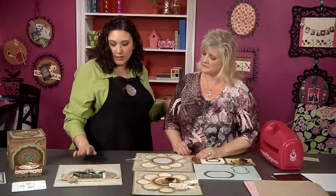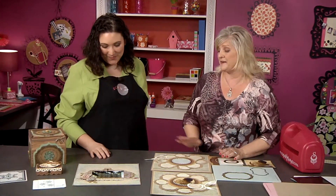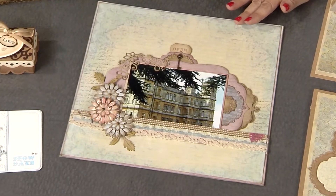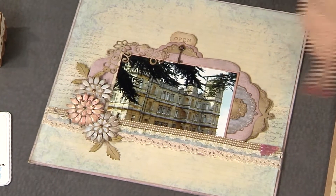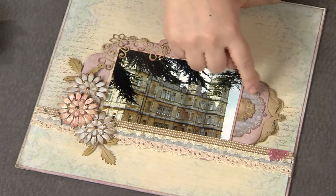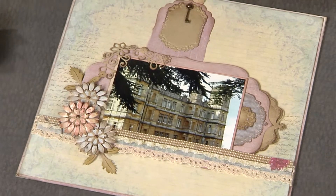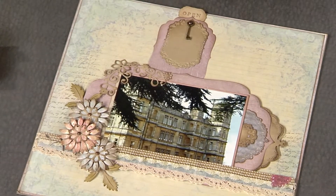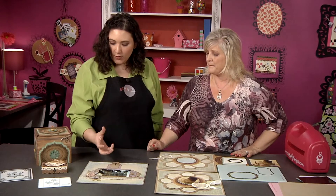Now let's look at this layout, which is spectacular. Everyone's loving Downton Abbey, and that is the real Downton Abbey — so we thought that was cool. This is the exact same die used in a different way. Again, you're layering similar but different shapes, and there's a secret little pocket right there. I love the dimensional embellishment and how dimension is created with foam adhesive.